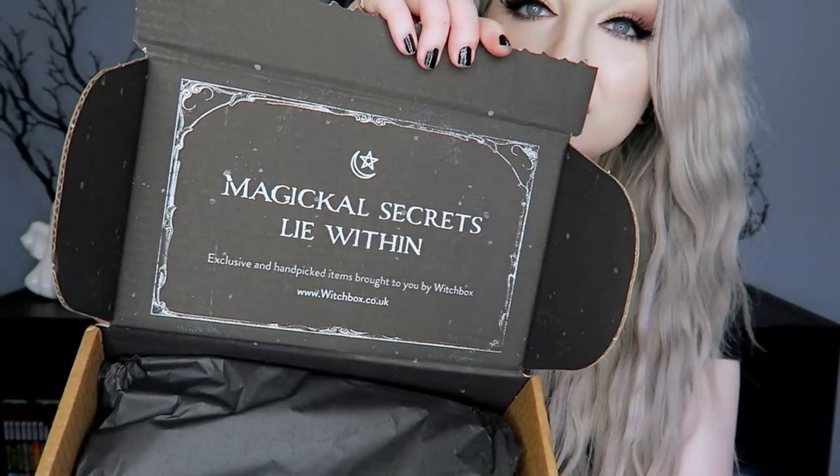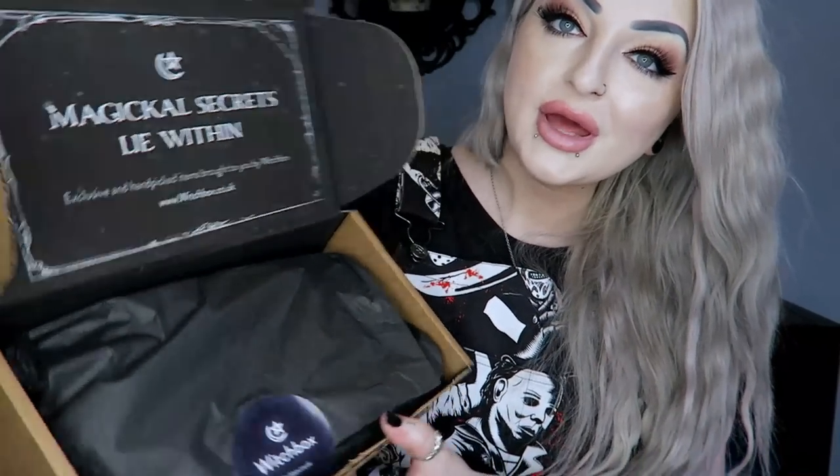We're just going to open this — I haven't seen what's in here yet, so we'll open it together. Right on the top when you open it up it says 'Magical secrets lie within, exclusive and hand-picked items brought to you by Witch Box, www.witchbox.co.uk,' and then there's some black tissue paper.